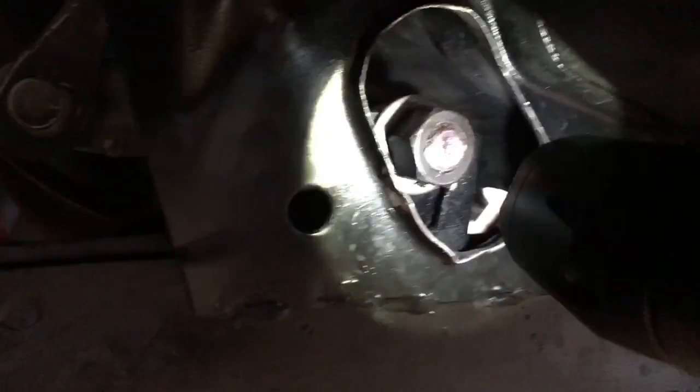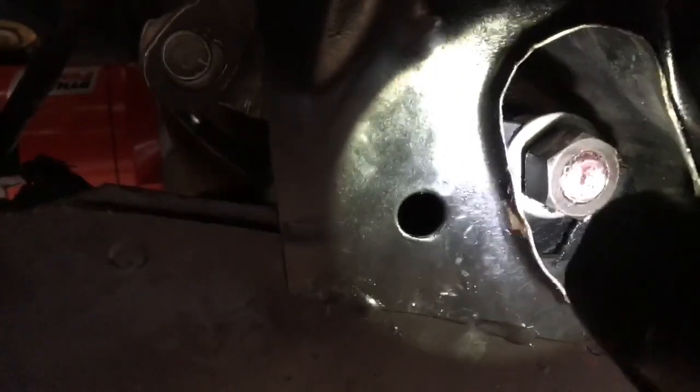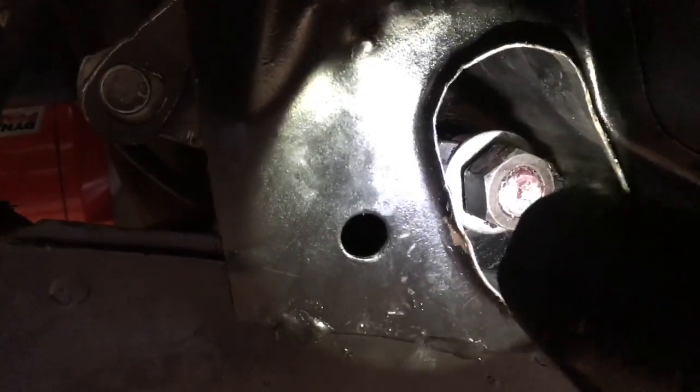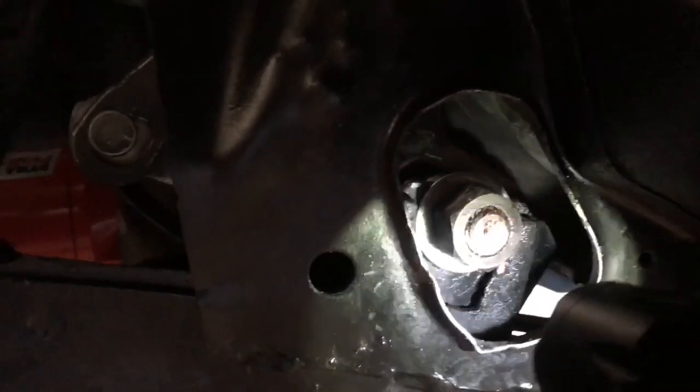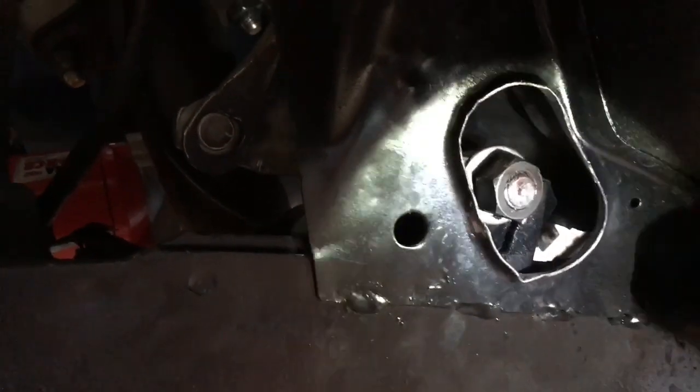That holds the back of it while you tighten the front, otherwise the whole assembly will spin. The second tip: I couldn't get the z-bar to drop down into the cradle. What I did was put a strap on the engine and pulled the engine to the other side of the car — just a tenth or eighth of an inch — and that's what let it get down into that groove. So my best tip is: put a strap on it, pull the engine over, and use the wrench on the far back side to hold it while you tighten the front.